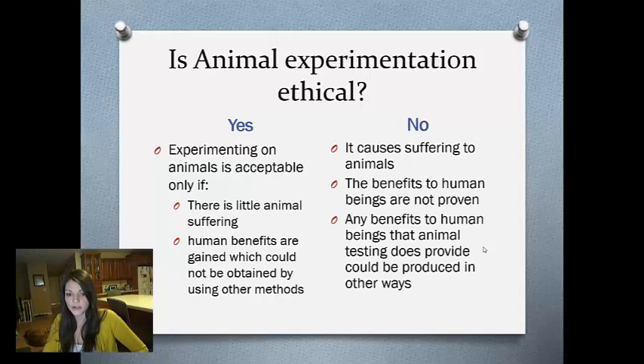Some people disagree with it. They say that it causes suffering to the animals, there's no proven benefit to humans, and that there are other ways to do these experiments.